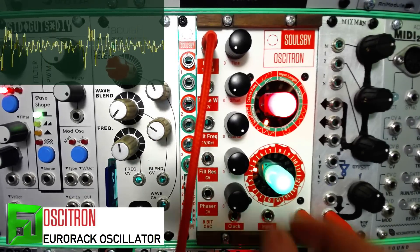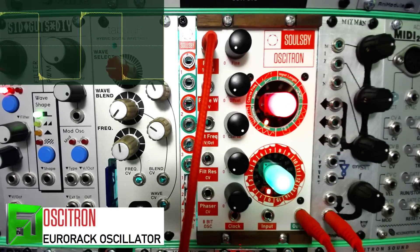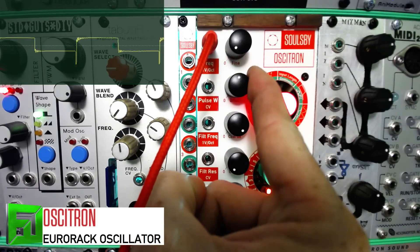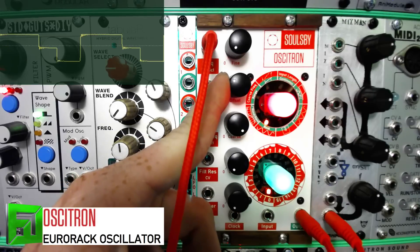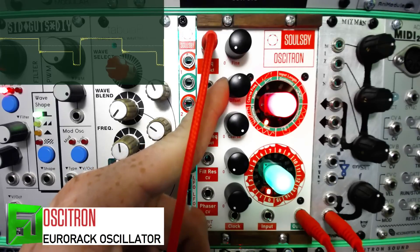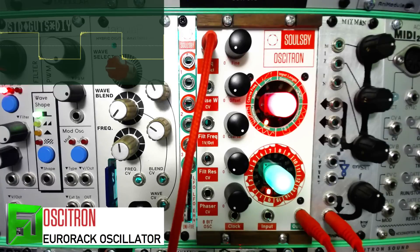Let's take the input out and listen to a simple square wave. We have pulse width here, and if you notice, the pulse width on this is not your traditional pulse width — it behaves quite differently.